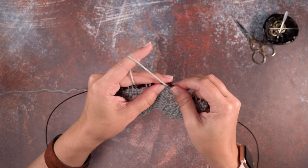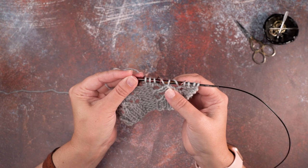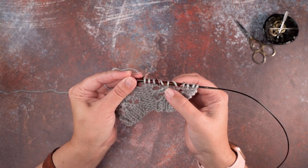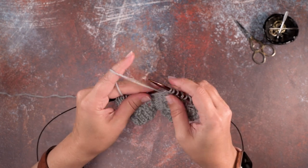I'm going to go ahead and stop here and show you what we've just done. There is our slip one, knit two together, pass the slip stitch over — that's our double decrease. And then we yarn over it on both sides to bring our stitch count back to three. So I'm going to show that to you again.